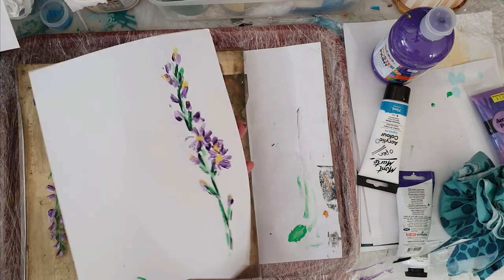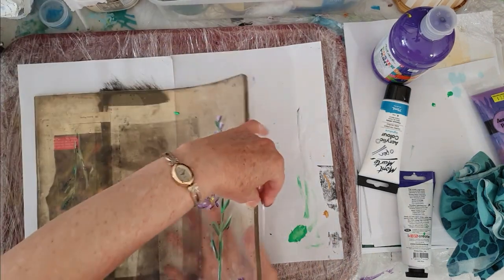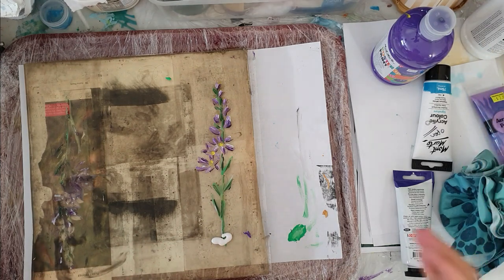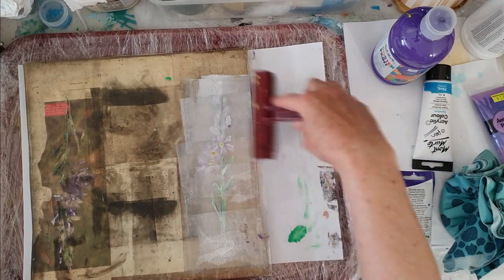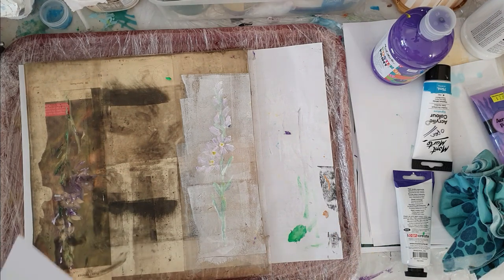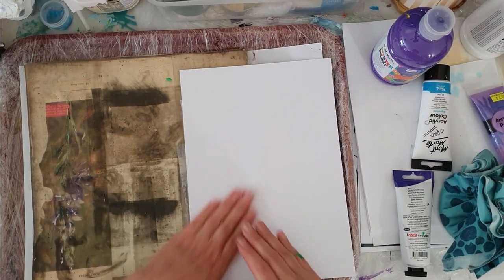I'll put that aside to dry, and here on the plate — if I turn this around — I have my little one that's been drying there. I'm going to get my white and just put a little bit of white down here, grab my brayer. It's always good to see your image underneath. I'm going to leave a piece of paper on this — I'm using the 120 gsm copy paper, which is thicker; all the rest has been your normal photocopy paper. I'm just going to leave this one on and get my trusty heavy book out.